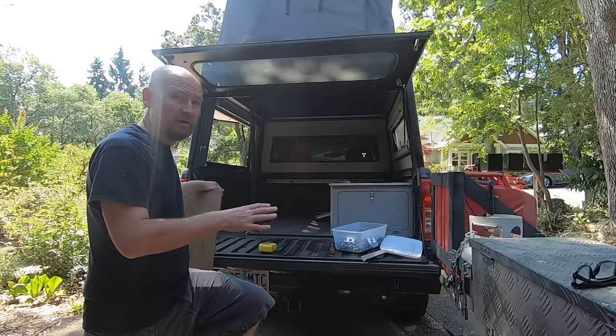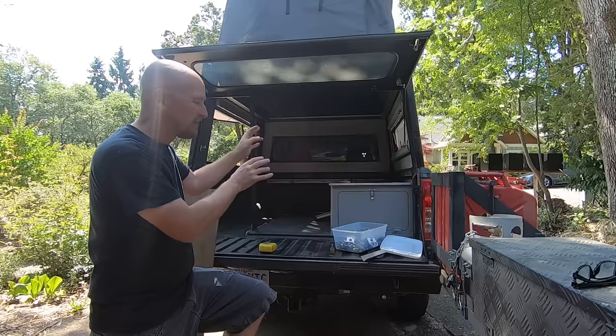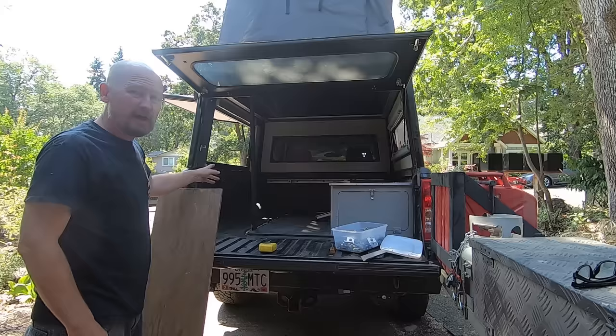Virtually everything I've managed to build out in here has been stuff that I had in the garage — stuff I've repurposed. I've had to buy a little bit of hardware, but mostly all the wood, even this aluminum trim, is stuff that I had. And I'm reusing a bunch of Unistrut in order to build the structure on this other side.